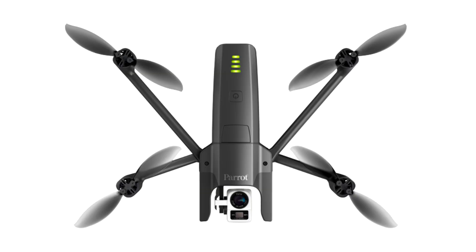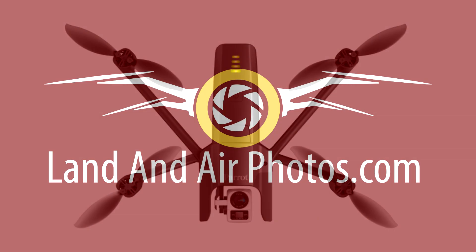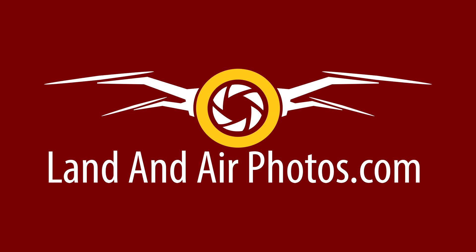The price for the Anafi thermal will be $1,900 in the United States, and it's expected to start shipping in May. This compares to the Mavic 2 Enterprise Dual thermal camera drone, which costs around $2,950. I don't shoot this type of photography, so I don't plan on getting one, but if I needed that capability, I would be willing to pass on obstacle avoidance to save $1,000. I'd certainly want to wait until I see sample imagery from the Anafi thermal to compare it to the Mavic 2 Enterprise Dual, but a $1,000 savings makes it well worth considering.